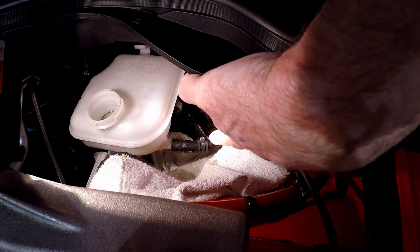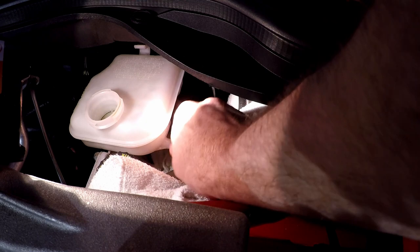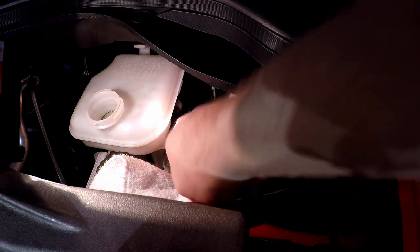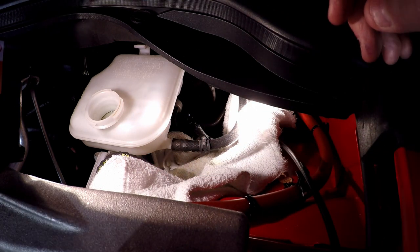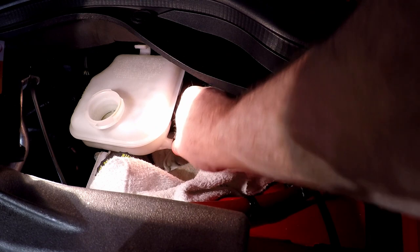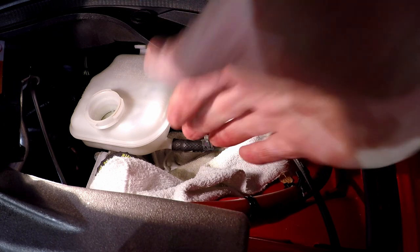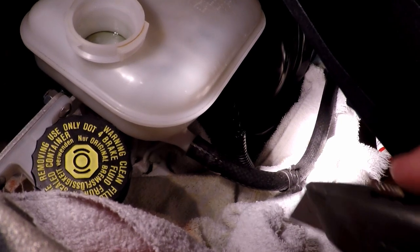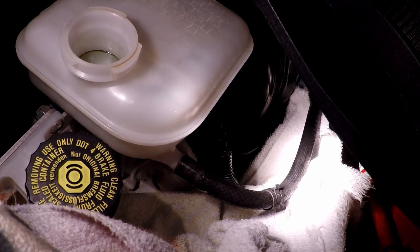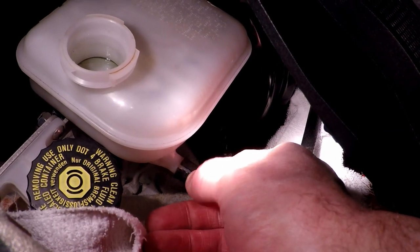I moved the clamp off and now need to pull the line off the reservoir. This part is usually kind of dangerous — what can happen is you can snap the nipple off the reservoir, and then you're in trouble. I could just cut it off, and ultimately I had to cut it: I scored it very gently until I got through it and could see the white plastic underneath, being careful not to cut into the barb because that's where it seals.